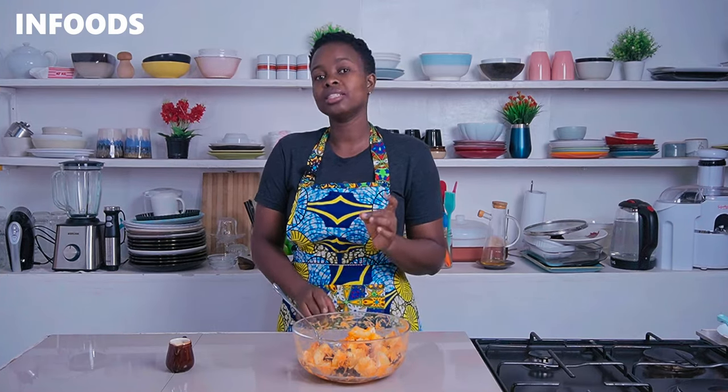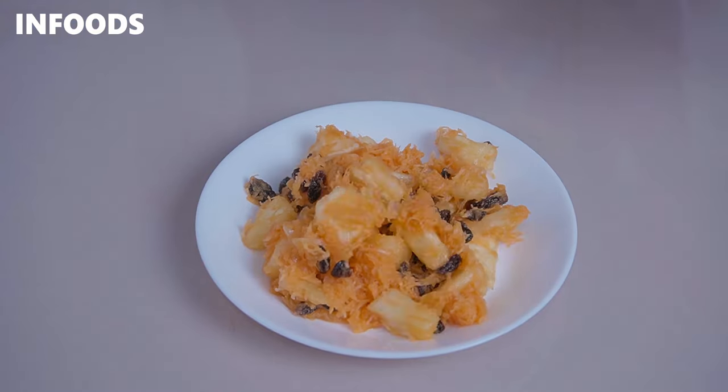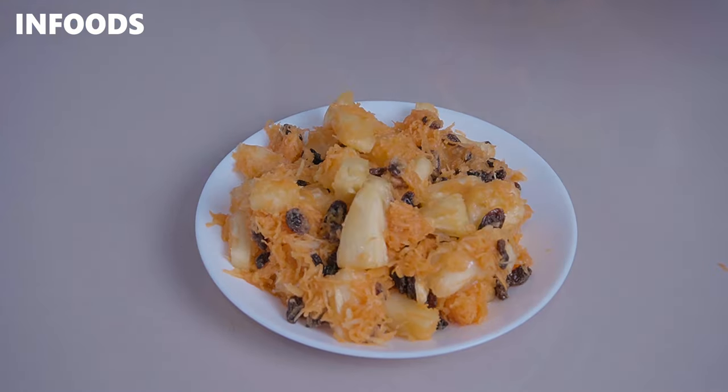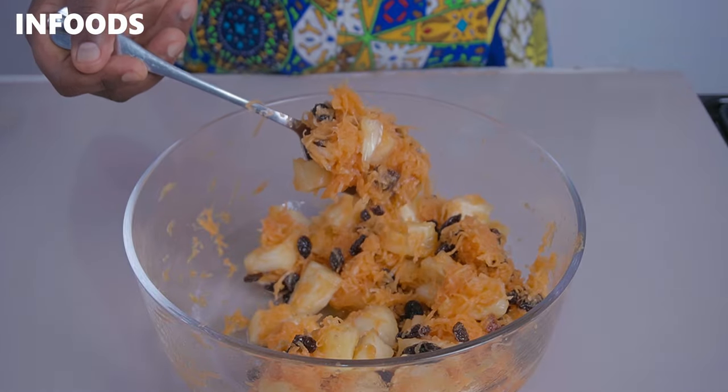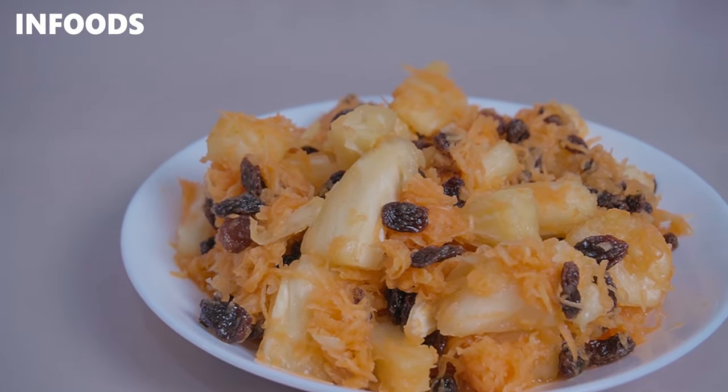If you feel that your salad is a little bit sour, you can add in more honey to balance out the flavors. This is totally worth trying and it's best served over some rice — I'm going to be serving mine over some pilau and it's going to be so good. I hope you'll be trying out this very easy, budget-friendly salad recipe. Make sure you refrigerate your salad before serving because it's going to be so good.